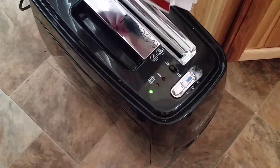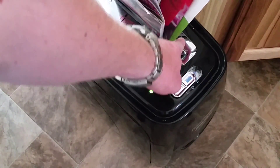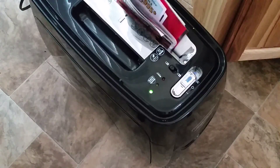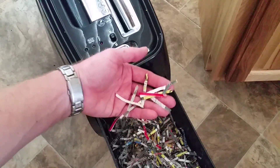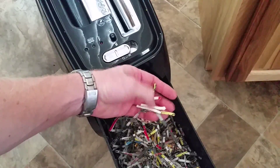With this shredder, it has a safety feature. If I touch there, it'll stop so your fingers don't get jammed up in there. If your skin touches that, it'll shut it off. I'm going to shred it up into about two inches by a quarter inch pieces of paper.